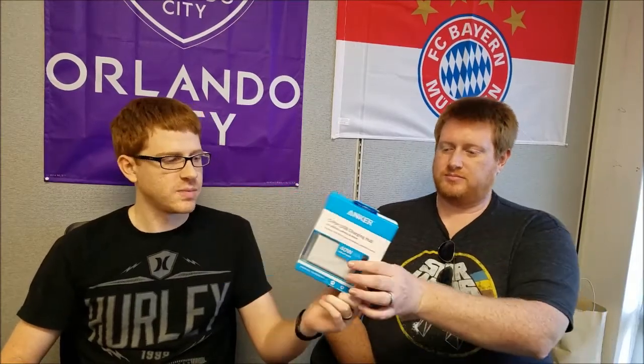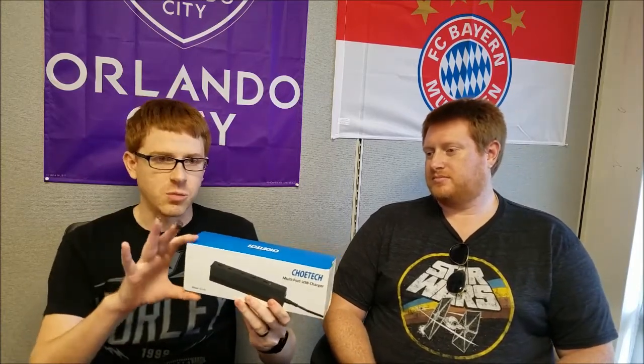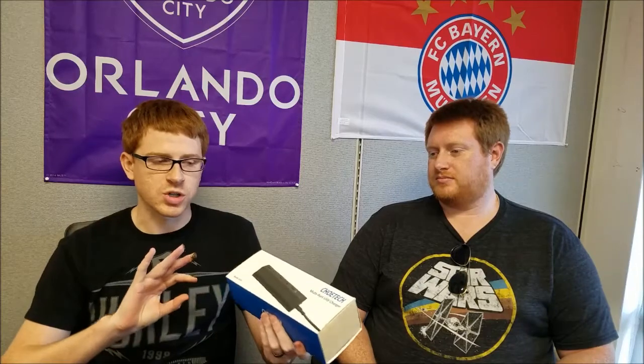We're going to be using three Samsung Galaxy S5s. All batteries are going to be at zero percent. We're going to be using one charging with the brick that comes with the device, an Anker 40-watt 5-port with their PowerIQ technology, and a Choetech 5-port 90-watt Quick Charge 3.0 capable hub.